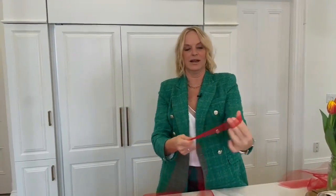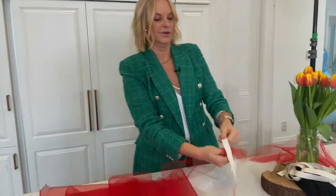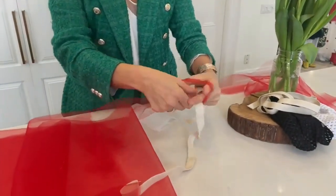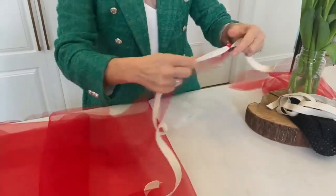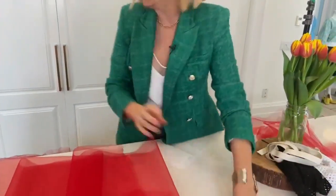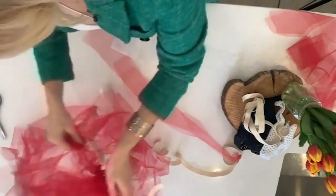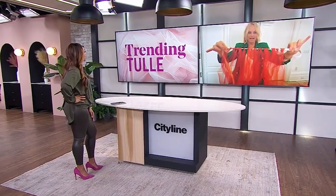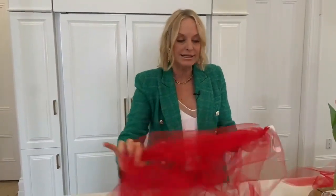Here's the fun part. Take your strips folded in half, give them a little tug to stretch them slightly. Then take your waistband, open the folded strip up, flip it through, and you're making knots — almost like tying a tie. Just keep doing that all the way around. It's a little bit time-consuming but really fun and super easy to do.